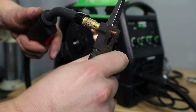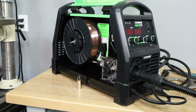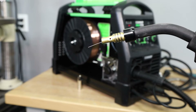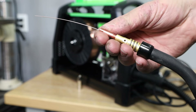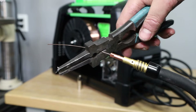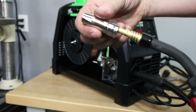Before feeding the wire all the way through and out of the MIG gun, I remove the contact tip because it won't find its way through that small hole. Then I hold the cable straight, hold the trigger down, and let it feed wire through until it comes out the other end. Once it does, I thread the contact tip on like threading a needle, tighten it down, slide on the gas nozzle, clip the wire short, and we're ready to go.